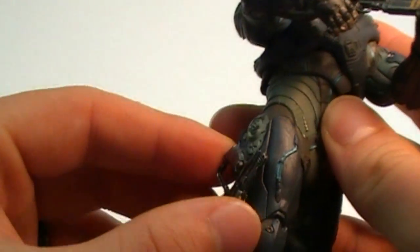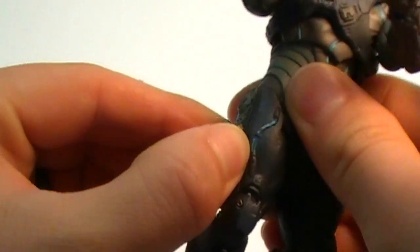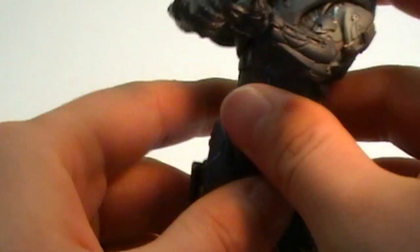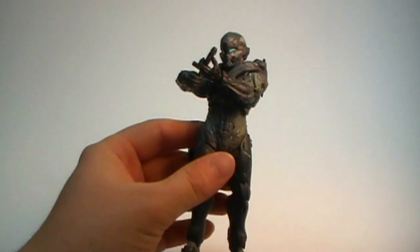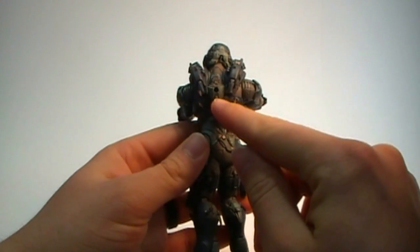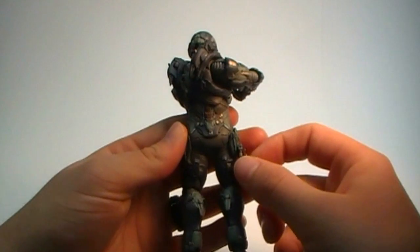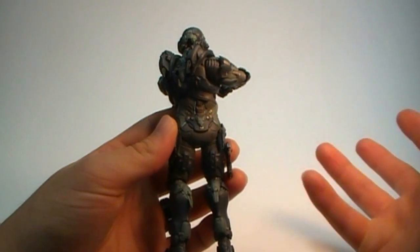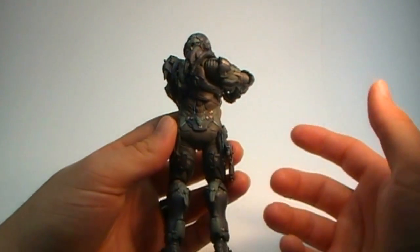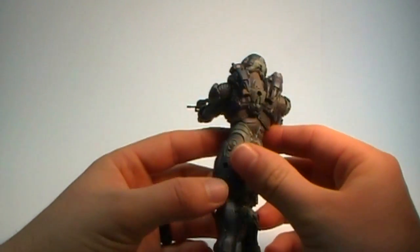For weapons he comes with a human pistol and a battle rifle. The pistol just takes off the hip — there's a little peg sticking out but you can take the peg out as well. There are three different peg holes for weapons: one on each thigh and one on the back. Surprisingly, there's no spot for grenades — normally on every McFarlane figure there was either a peg or a place for grenade pegs.